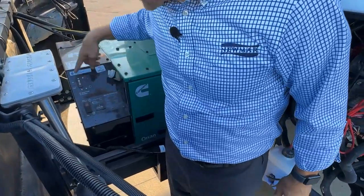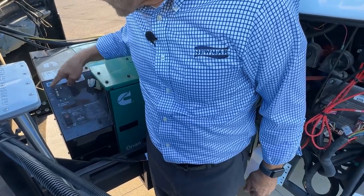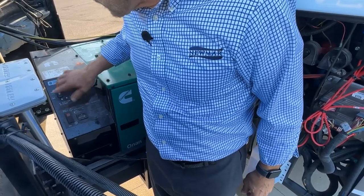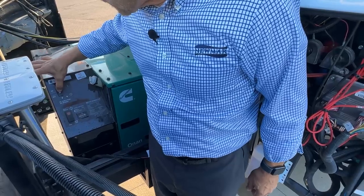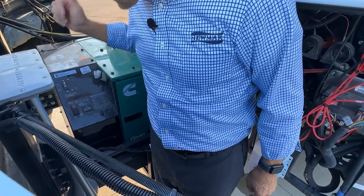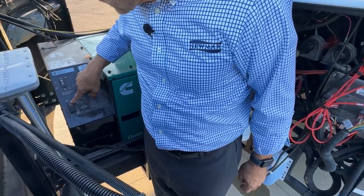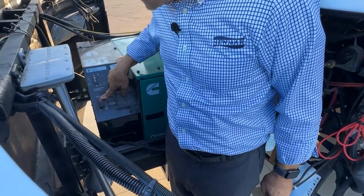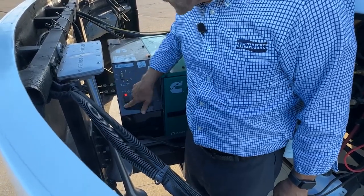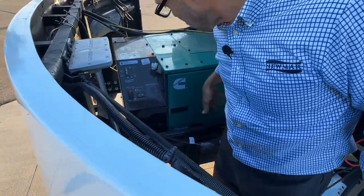This is an ONAN generator. We have the start and stop for manual operation, and we have the on-off for power. We need to make sure that if we start it, this switch is in the up position so that the power the generator produces will go into the coach. To start it manually, press towards the top — that will preheat and start the generator. To stop, press the stop button at the bottom. This panel is the access panel for service, and this one is for coolant fluid.